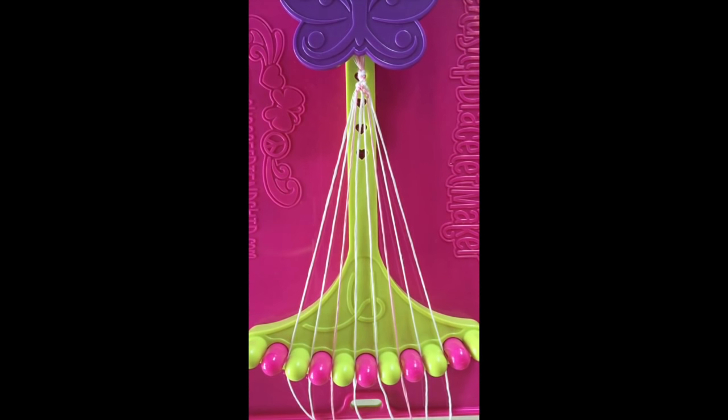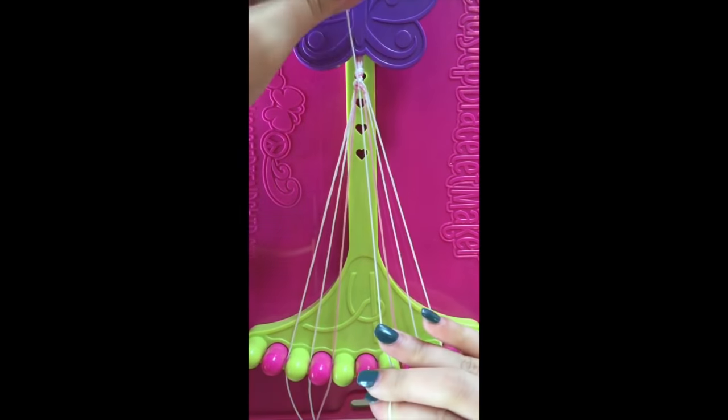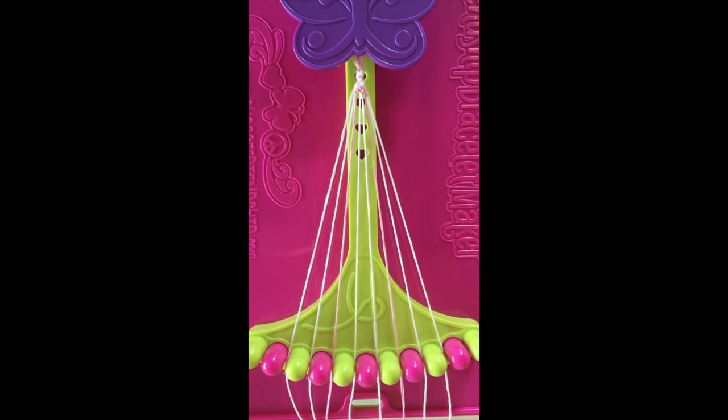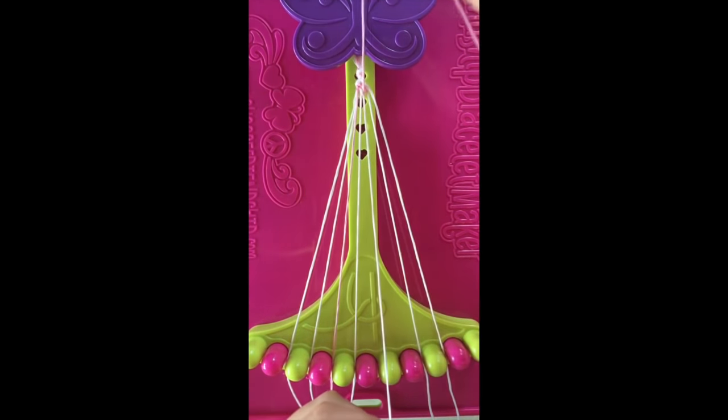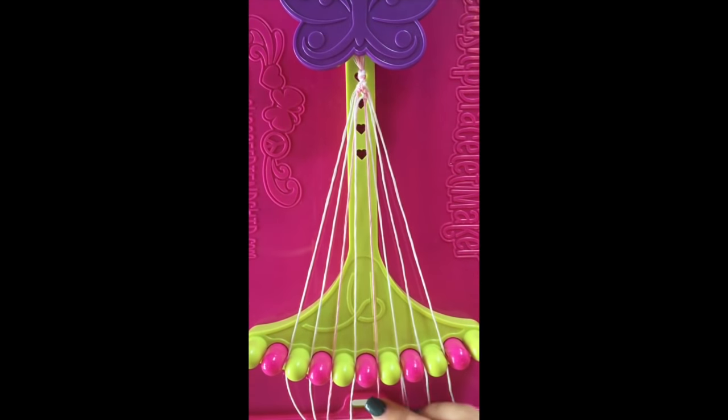Step number 8. Take string number 5 and make a right-hand double knot with string number 6. This string will now be in slot number 6. Step number 9. Use string number 7 and make a left-hand double knot with string number 6. This string will now be in slot number 6.